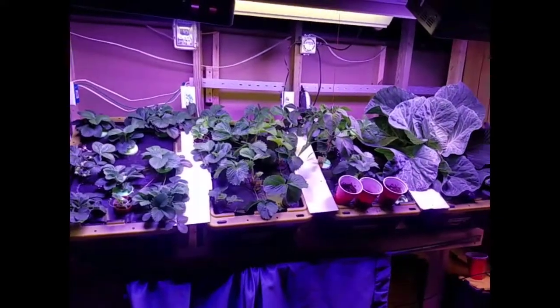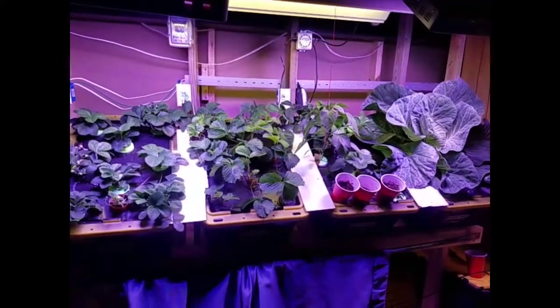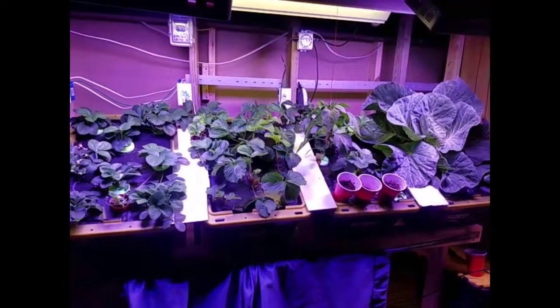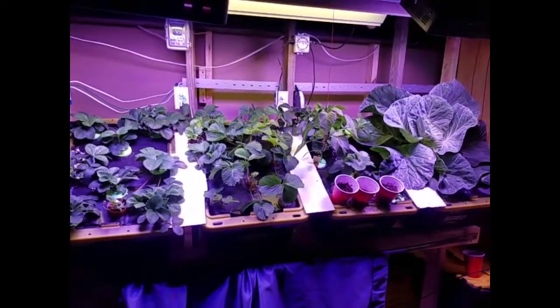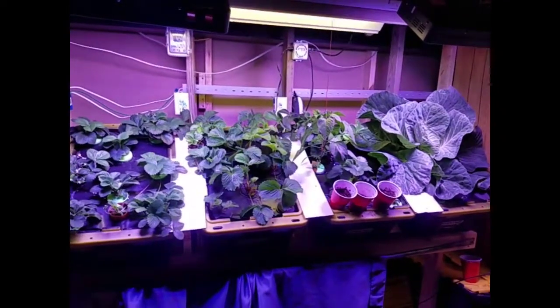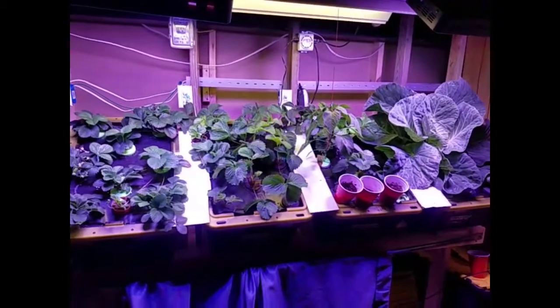Hey everyone, welcome to video number four in the aeroponic strawberry garden series 2018. It's been about two weeks since my last video and you can see some progress — there's a lot of different things that I've done.